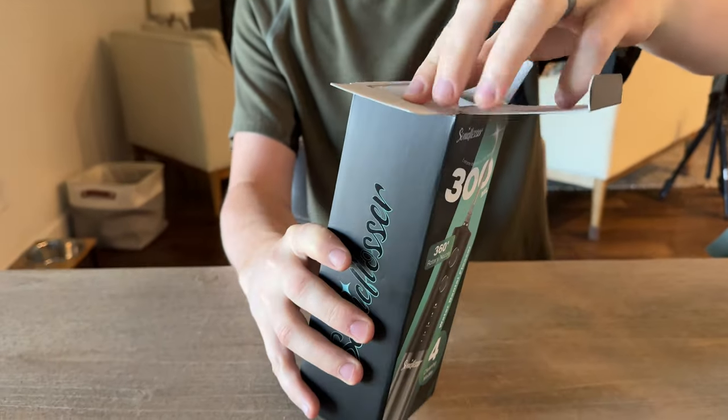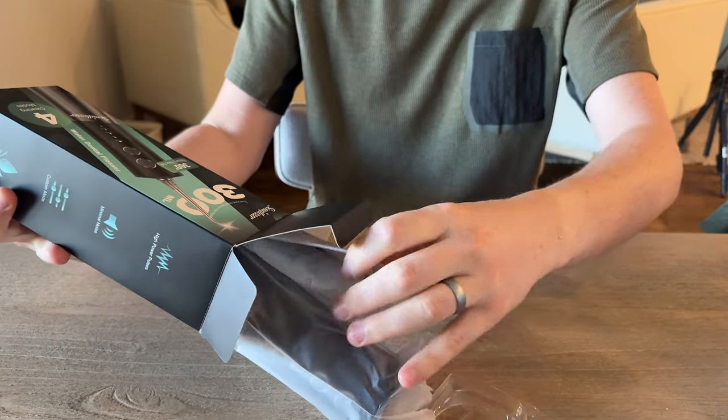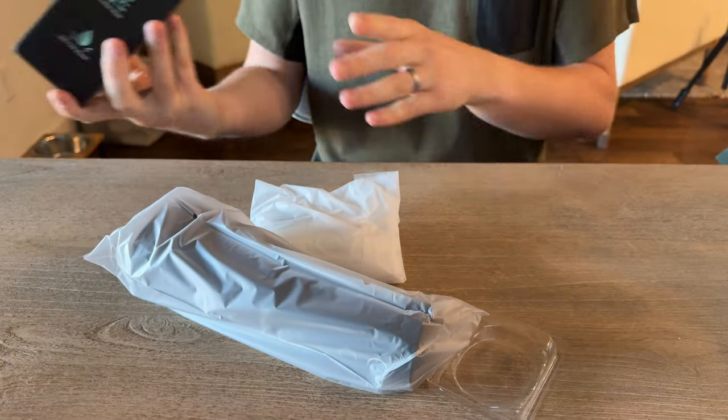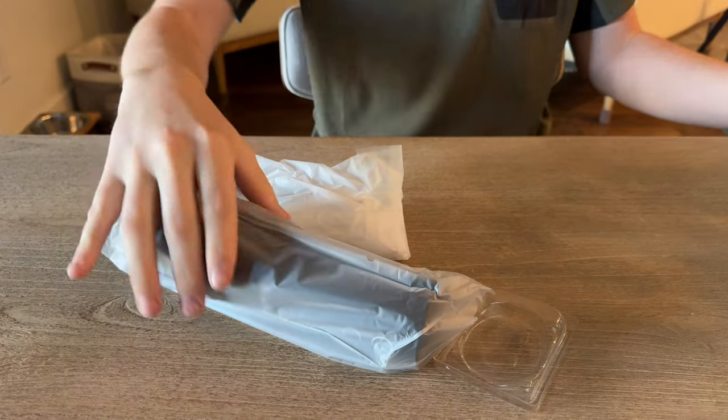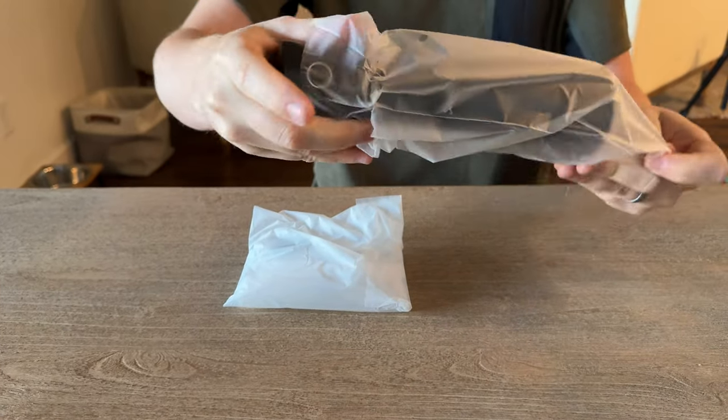Pop the lid off here and then just pull it out. Some instructions come in the box, along with a couple of plastic pieces. Here's the flosser itself.